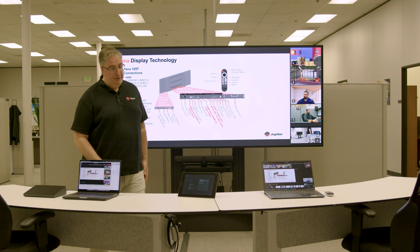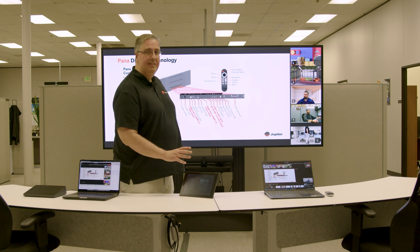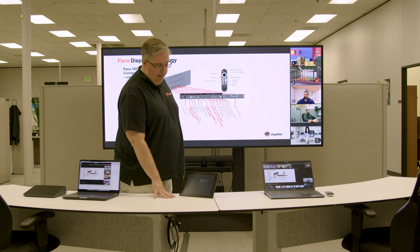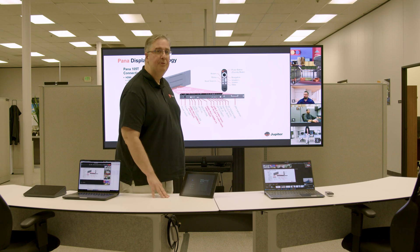There are obviously other views that we can use. This is the latest version of the MTR app — we keep this machine online at all times, so whenever there is an update from Microsoft, it automatically downloads at 3 a.m. that night. So the next morning we'll have the latest UI elements.